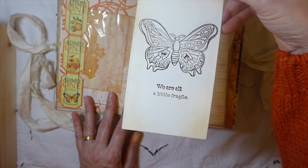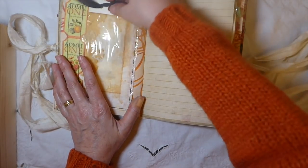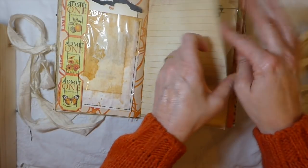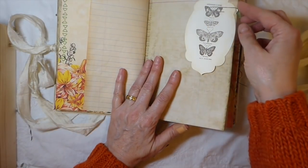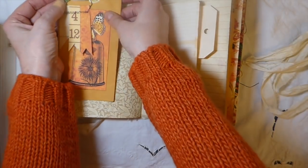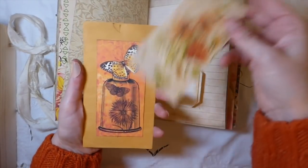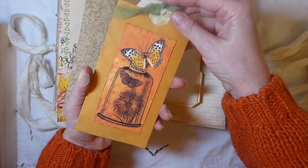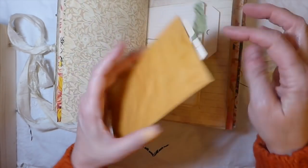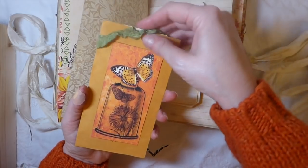I did some stamping — it says 'We are all a little fragile.' There's lots of lined paper in here for writing which I love — really nice kit to work with. Here I did a little altered paper clip, and these come in the kit. I just took one of the elements and put that onto a coin envelope. Because I had tea dyed it, it sealed itself so I've had to just snip it so you'd have an opening, and there's a little tag that I made — another one of the fussy cuts you get in the kit.